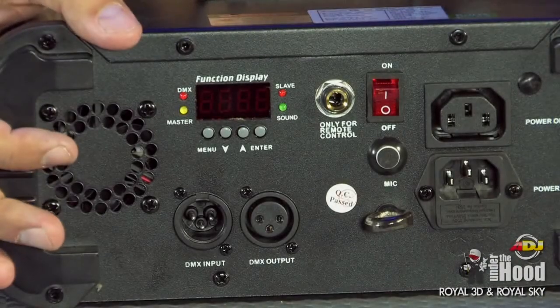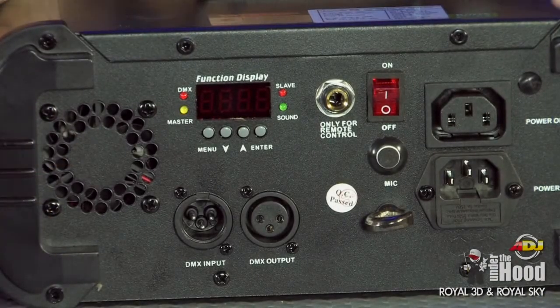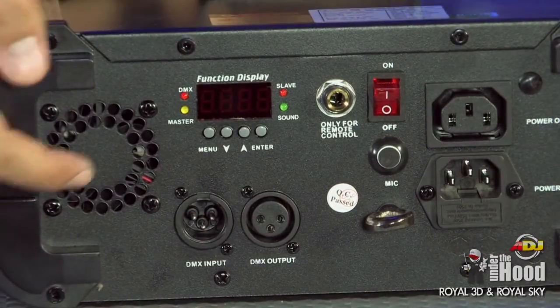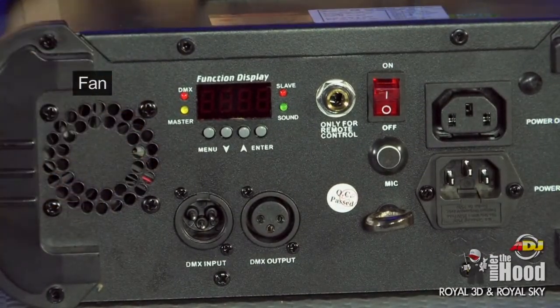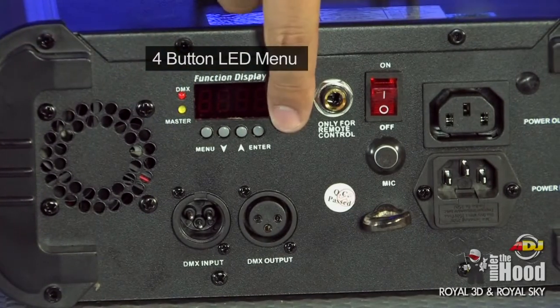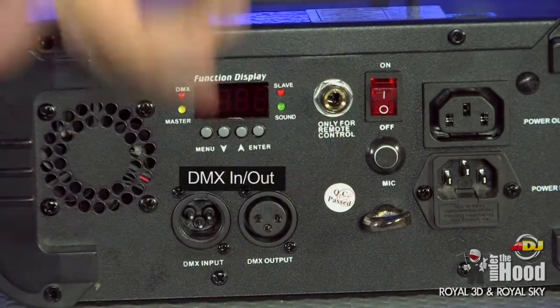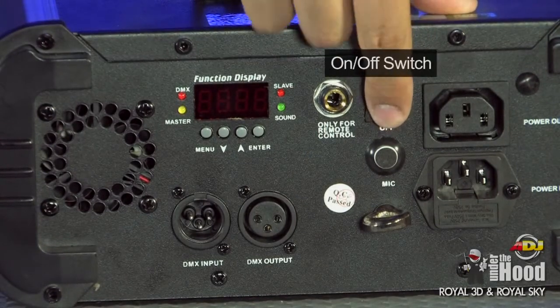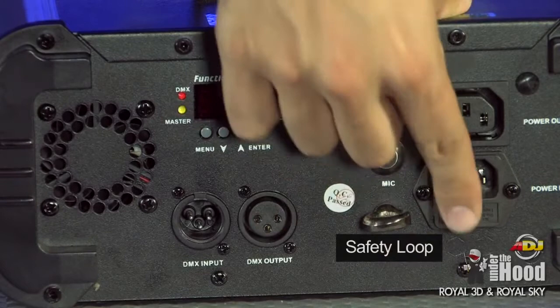The back of the Royal Sky has pretty much all the same features but it's a little bit wider. You can see here on the back we have a grill for the fan, so it's a little bit wider but the same display menu. It has DMX in and out, UC3 control, on/off switch, safety loop, and IEC in and out.